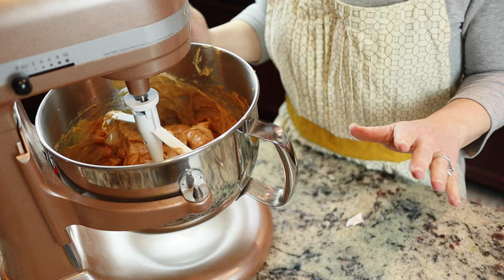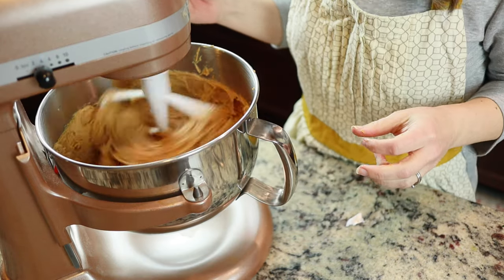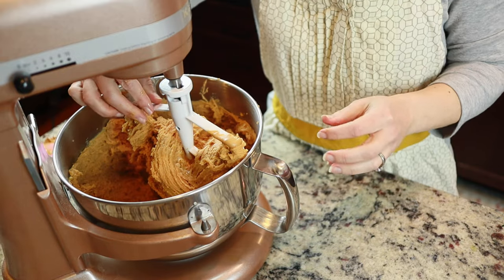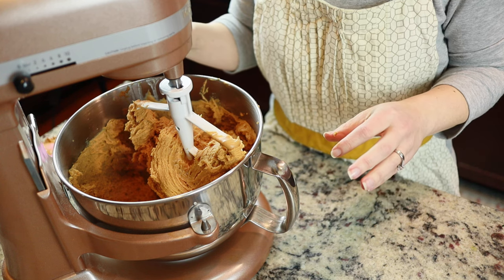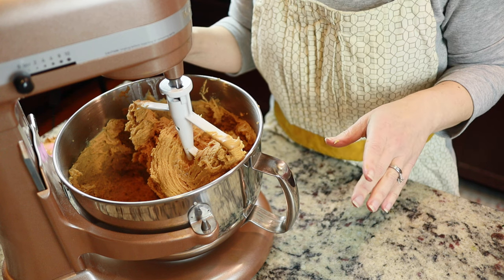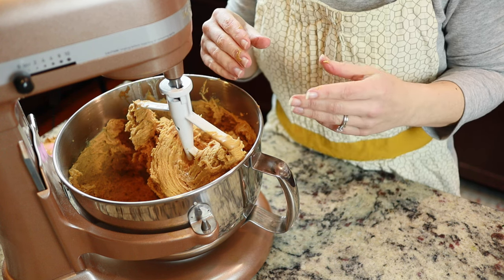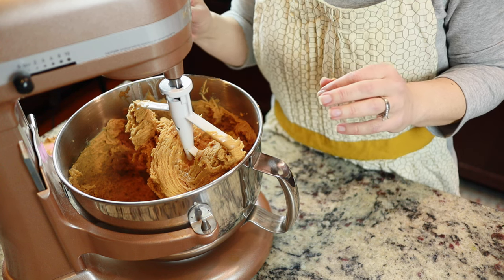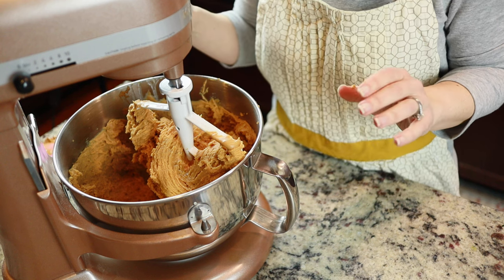I got all the peanut butter in and I'm going to finish blending it. As you can see, it's going to be pretty sticky because there's no flour in here. The way to make these is to use some kind of scoop or spoon to get them out, measure them, then carefully put them into a ball and put them on the cookie sheet. I'm going to get a little bit of help from one of my kids.